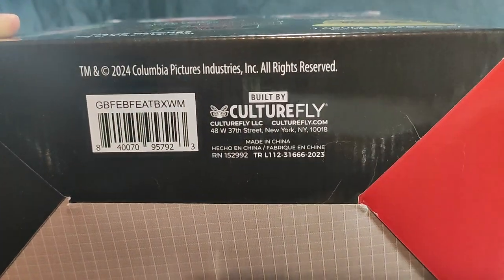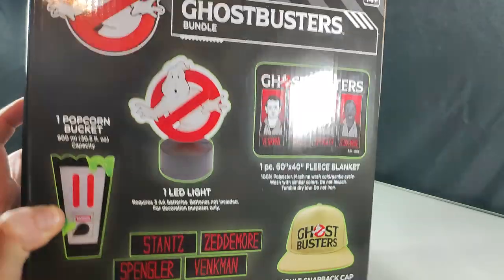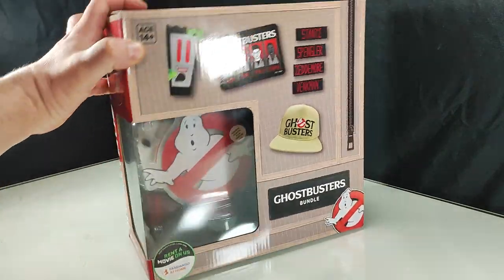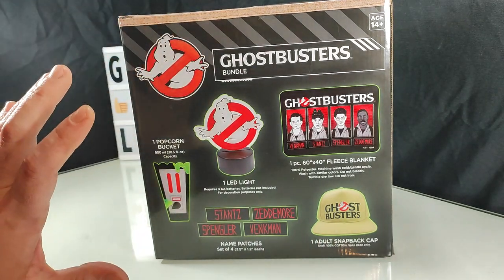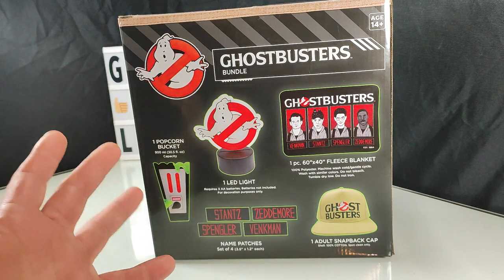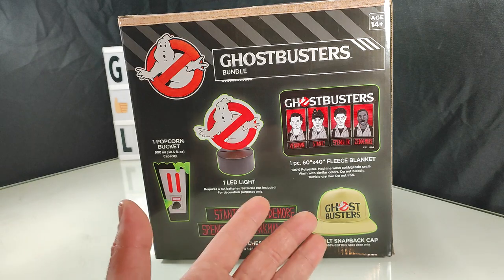Culturefly seems to put together affordable collectible sets that are kind of like loot crates or mystery boxes, but you straight up see and know everything you're getting. Sometimes the items are on the cheaper end, but for the price you're getting, it's understandable and I think I'm going to be quite pleased with all this.